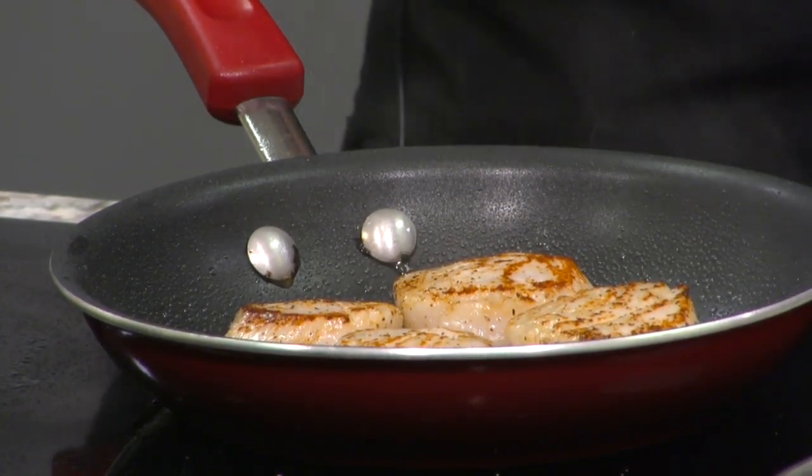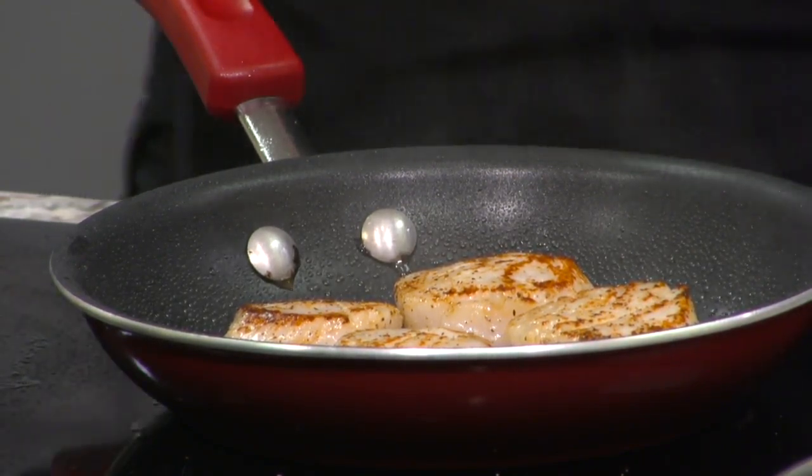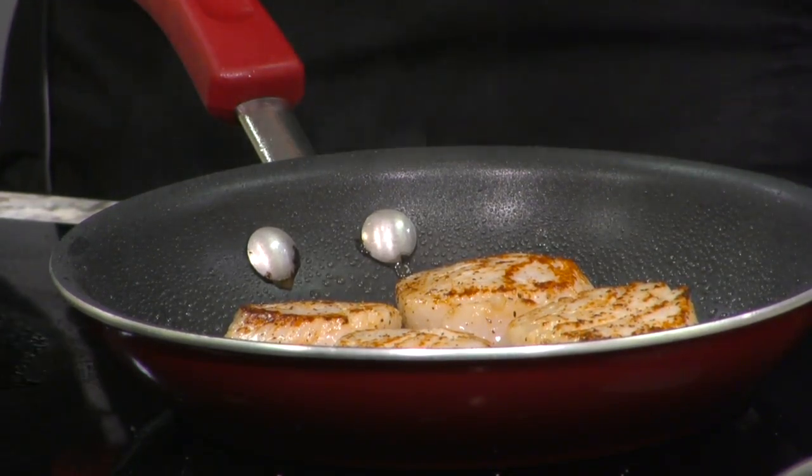If you're working with the little scallops, the bay scallops, you want to do the same thing. You want to have your scallop on a plate, kind of dried out, seasoned, high heat — just less cook time on that.